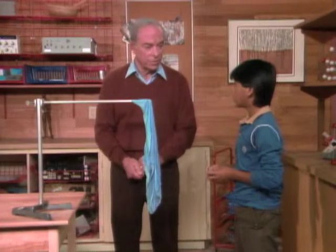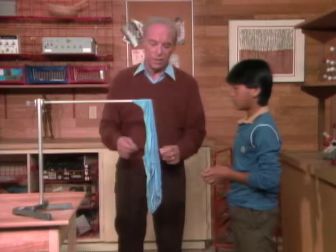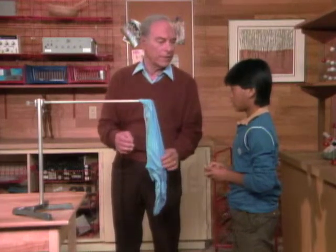I don't want you to try this at home, obviously, right? It's fire, so it could be dangerous. But what I wanted to do was to illustrate why firemen use water to put out a fire.